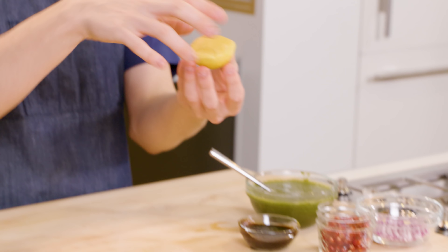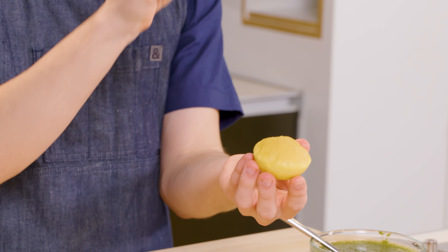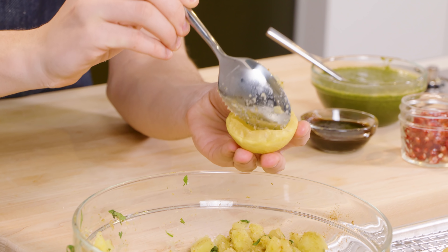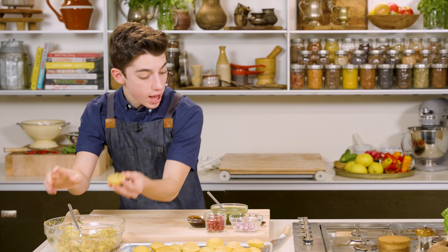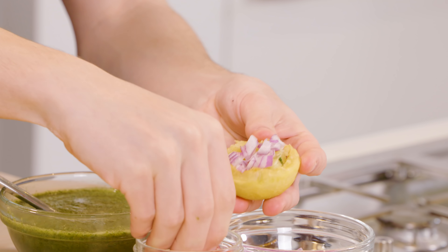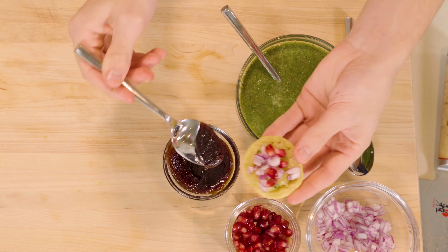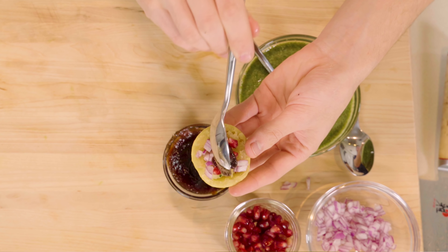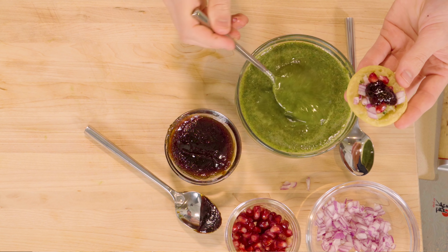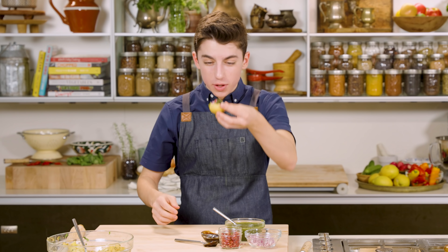It's time to assemble. I'm going to grab an individual puri — there's always going to be a more delicate side and a firmer side. You're going to take the delicate side and use your finger to poke a hole. Then go over to our potatoes and stuff it with potatoes. Then I'm also going to add on just a little bit of red onion, some pomegranate — you can really customize this, there are no rules here. Then I'm going to take some homemade tamarind chutney, and finally the dirty water, or mint water depending on how you want to call it. Just pour that into your puri and you basically want to immediately eat it.